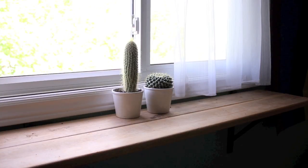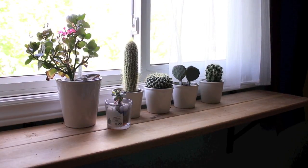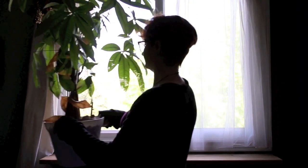Once you have your plants, go ahead and start placing them in the location you have picked. Some plants may be too big and should be placed on the ground where sun can still reach them.